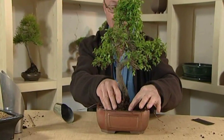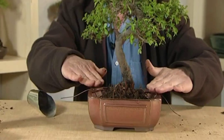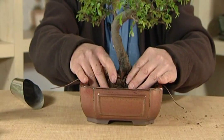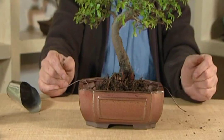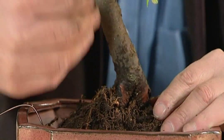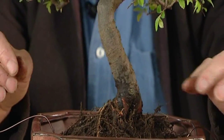We want it just sitting either sort of level with the rim or just a little bit above. You can lower the soil level or bring it up accordingly. We just give him a little wiggle there. That's not too bad — we've got some nice roots around here that we can see quite clearly. We have to make sure that the front of the tree is actually towards the viewer.